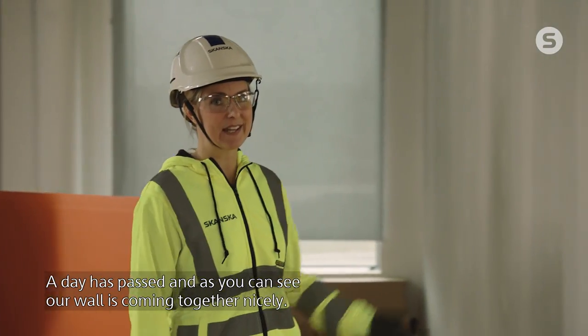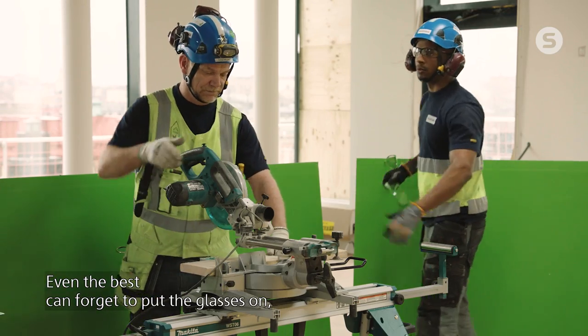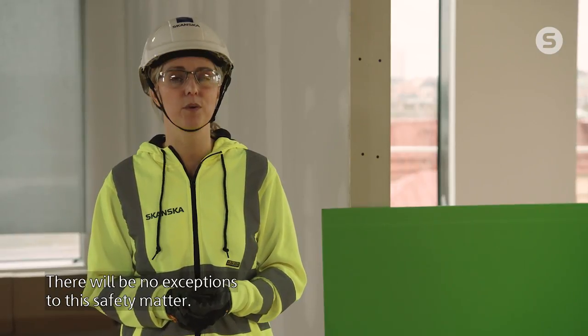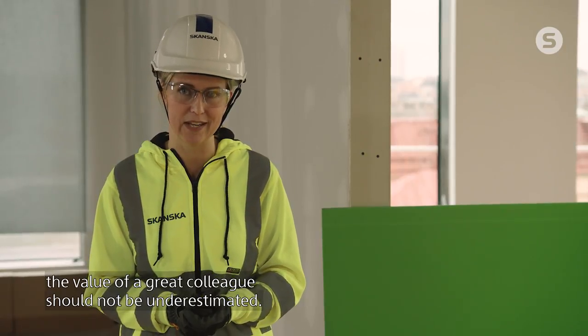A day has passed and as you can see, our wall is coming together nicely. Even the best can forget to put the glasses on, but it's paramount to do so when at work. The eyes must be protected since they cannot be replaced. There will be no exceptions to this safety matter. And as we also just saw, the value of a great colleague should not be underestimated.